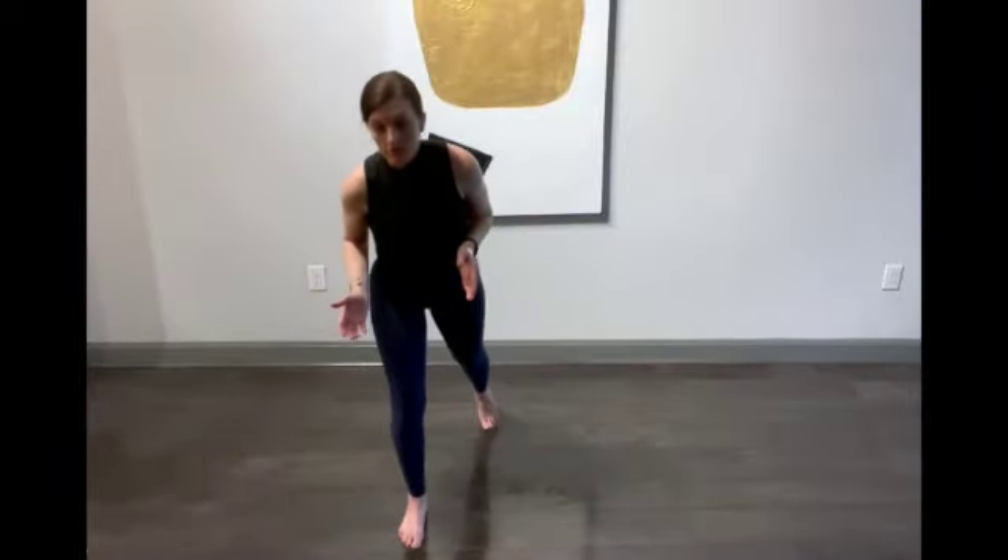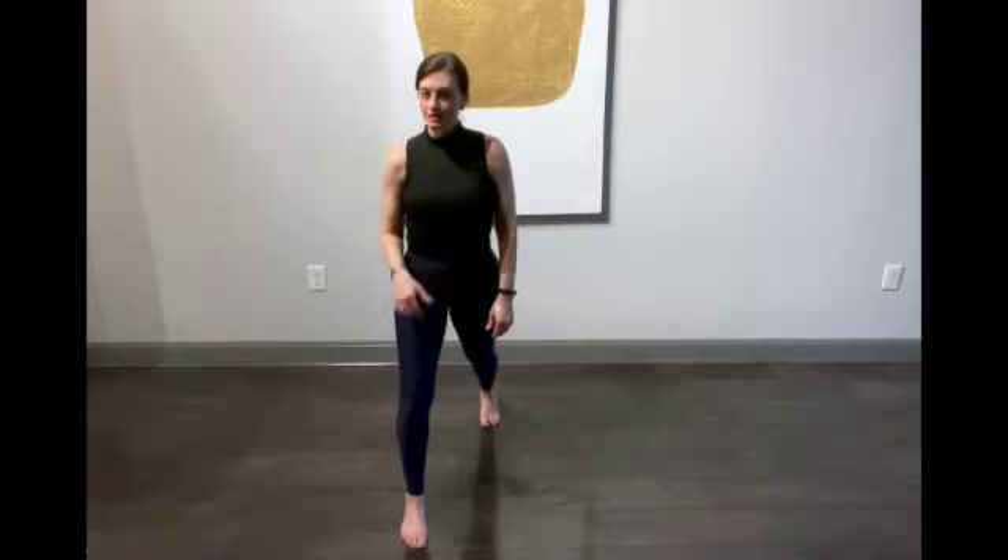Come into a really high easy lunge with me so you can feel this right now. We have two hip bones — we're going to pretend that we can squeeze them together. Ready, go. You probably felt that. Now we're going to squeeze front to back: tailbone and pubic bone — imagine they can squeeze together. Go.